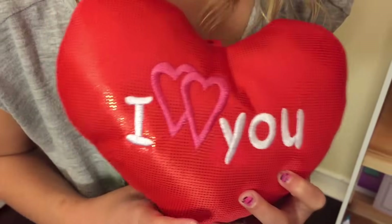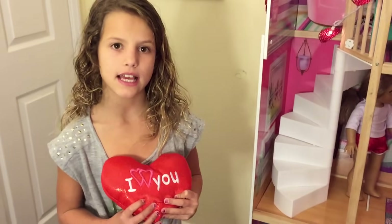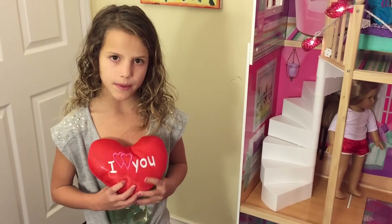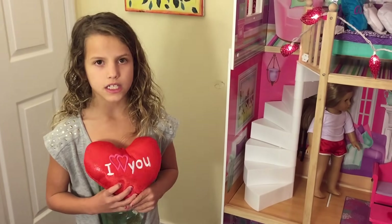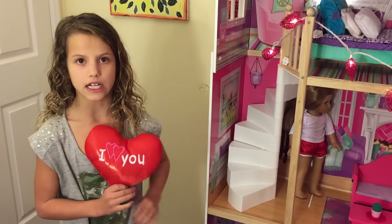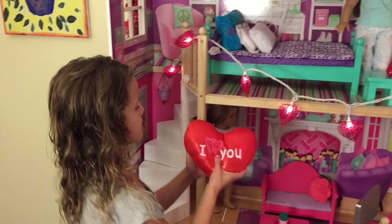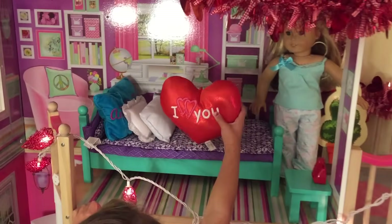I got this cool pillow that says I heart you, and it was only $0.99 at Oz. Because I'm spending my own money, I didn't want to spend too much so I can save some for other things. So I'm going to put this on the bed — it's a little thing but it's still really cute.